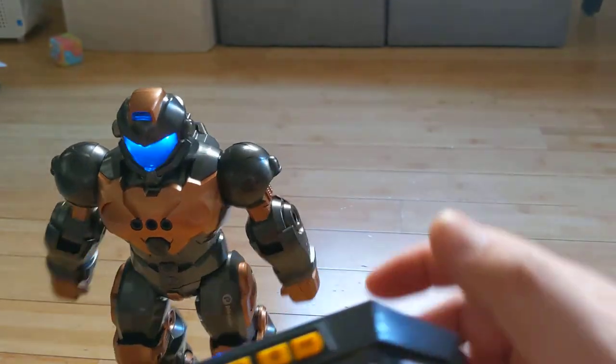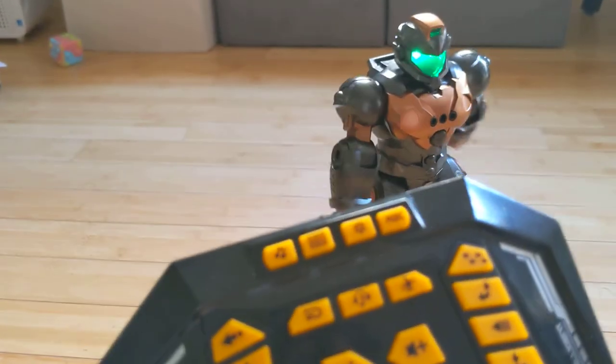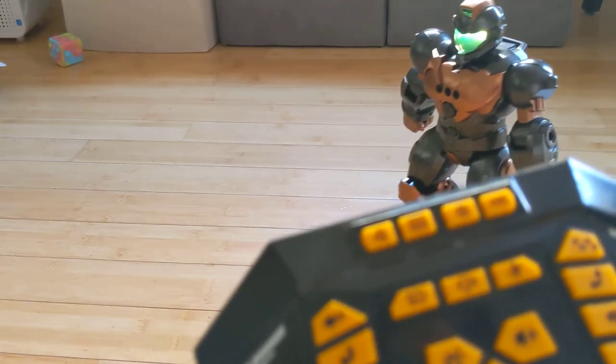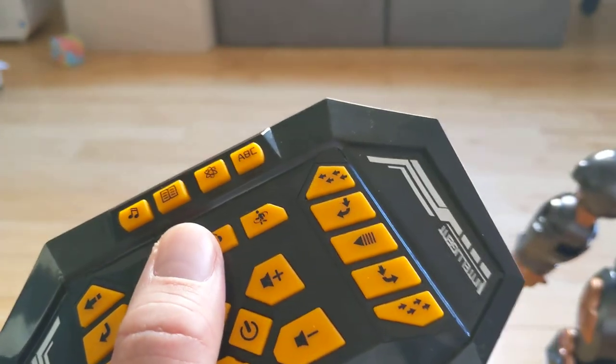There's a button I'm not sure about — I guess it makes him dance for you. Number four is music — just music in general. The button I just pressed is for music.